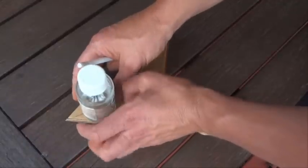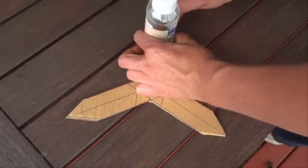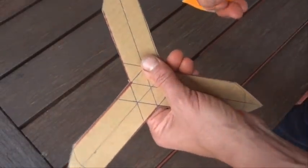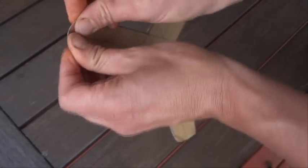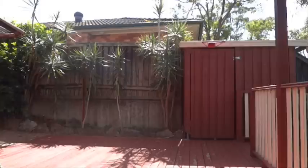All we need to do is get a bit of a round shape at each end — perhaps put a bottle or something on each end and trace around it — then just trim off those pointy bits. Since it's corrugated cardboard, just bend up each end slightly, around like that, bend them all up, and there we have it. It's finished and ready to be thrown.